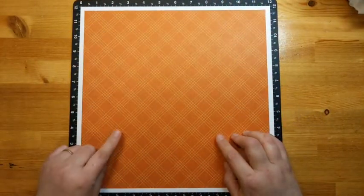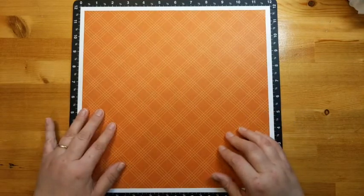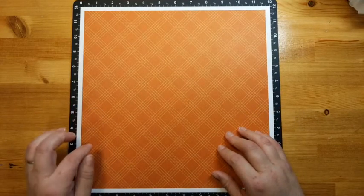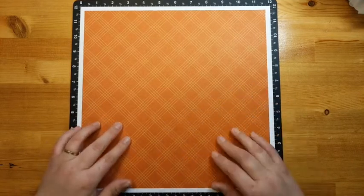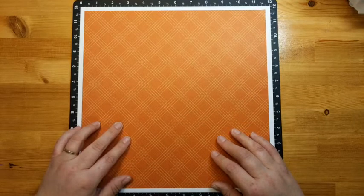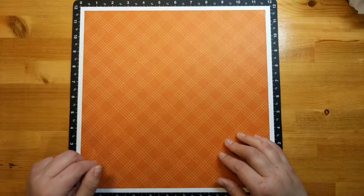Look at the gorgeous foliage on the backside of this paper — isn't that just stunning? This is actually a piece from the bulk paper collection, so these two patterns are not normally back to back. In the regular paper pack you wouldn't see these two together, but because it's from the bulk, that's why. This would actually look really cool as an alternate Christmas color — it's got that paprika color, like a dark orange, but I think this pattern would be lovely for Christmas and winter scrapbooking as well.